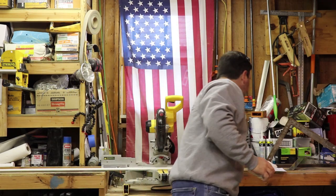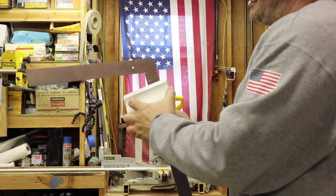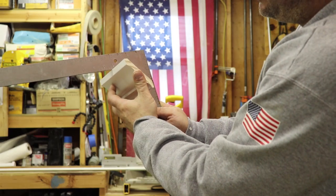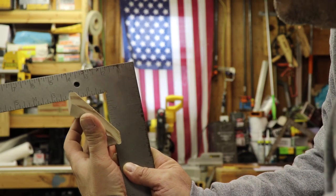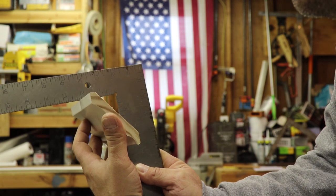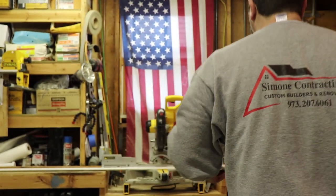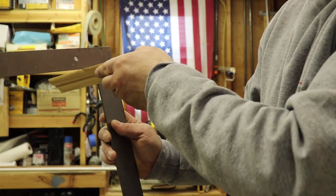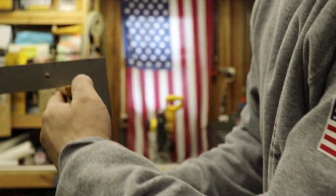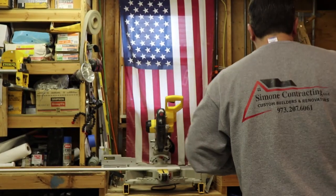I'm going to show you how to determine which crown you have. If you take your square and seat it on your square like you would on the wall, if you notice the bottom portion is 3 inches and the top portion is 2 inches, that's how you know this is a 38-52. If it was a 45-45 crown - which makes up a perfect 90 - you would have the same measurement, which is 1 inch and 1 inch.